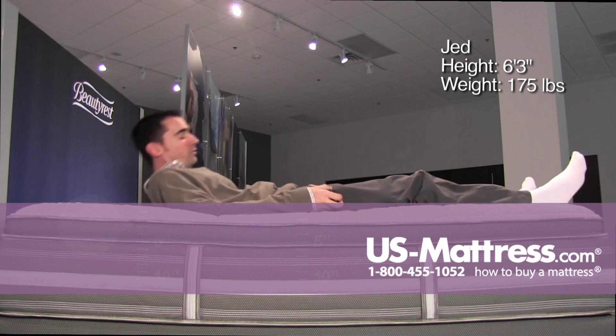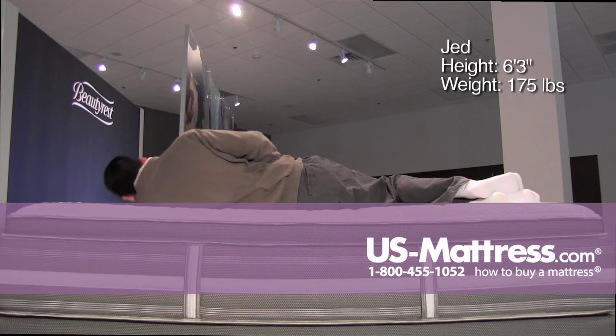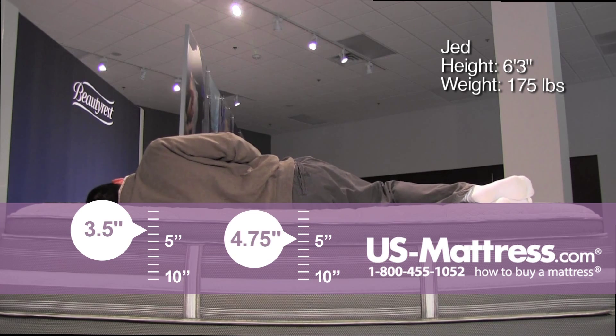If your body type is like mine you should do really well sleeping on your back on this mattress. Laying on my side, I don't feel like I'm getting a lot of pressure in my hips or my shoulders, but I do feel like in my rib cage there's a small area of concern.